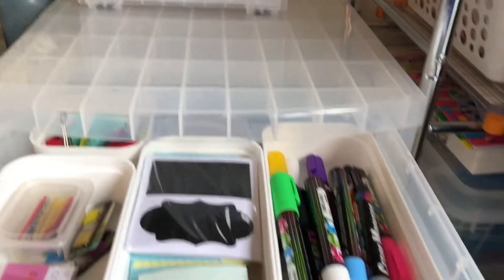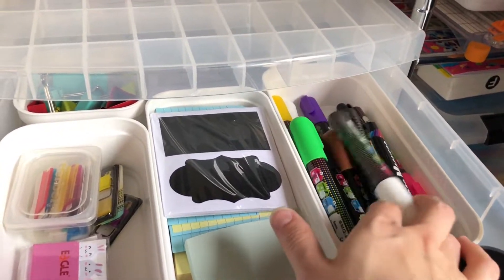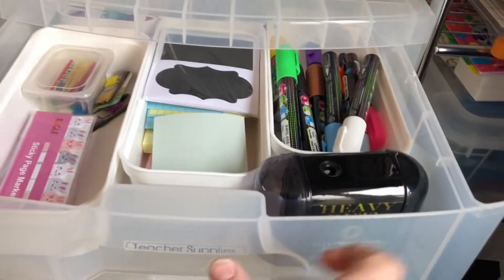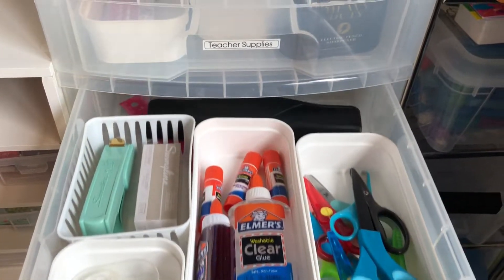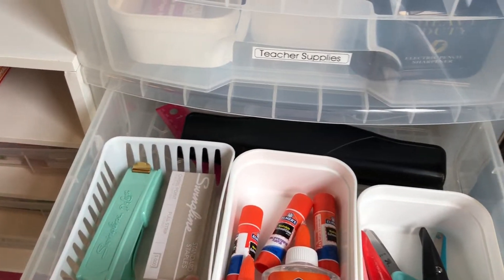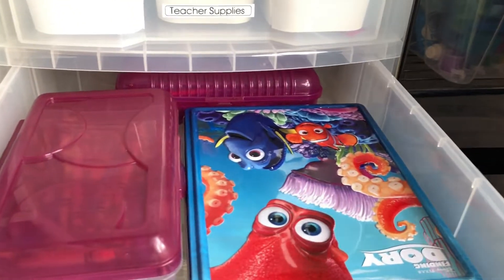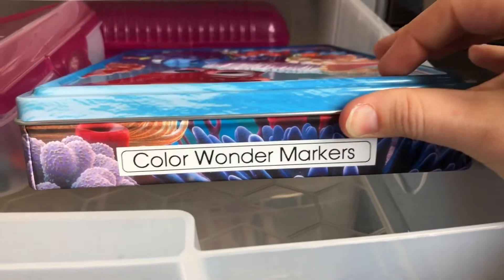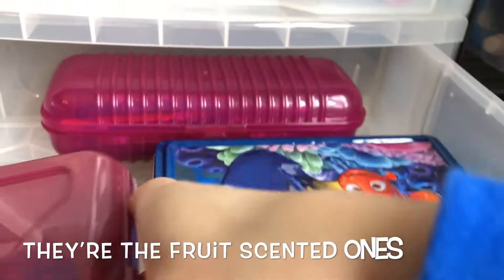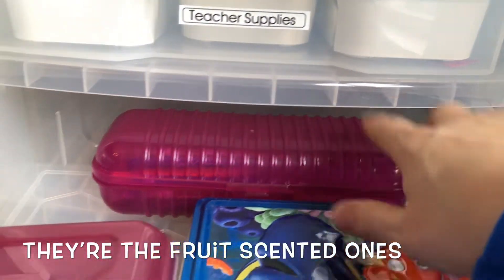These drawers have more supplies. The top drawer doesn't open well, so I put stuff I don't use as often in there - chalk pens, sticky notes, little page markers, and the pencil sharpener. The drawer I use most frequently has scissors, kids' scissors, different glues, tapes, the stapler, a three-hole punch, and a long ruler. In here I have crayons and markers labeled - color wonder markers, crayons, and then smelly twisty crayons in the back that I keep enclosed in the drawer because they really do smell quite a bit.